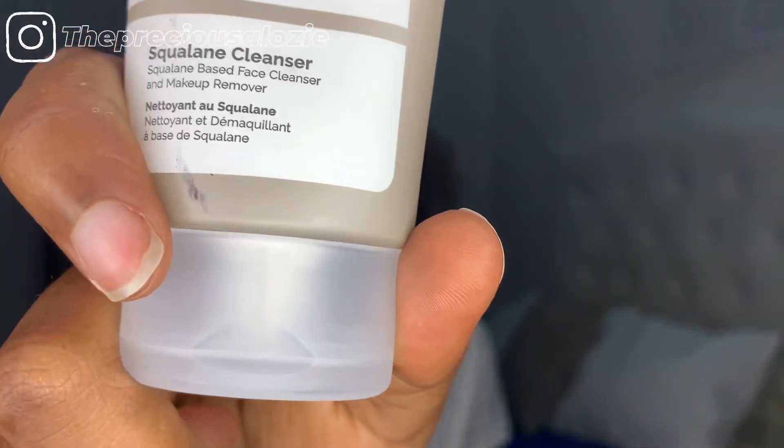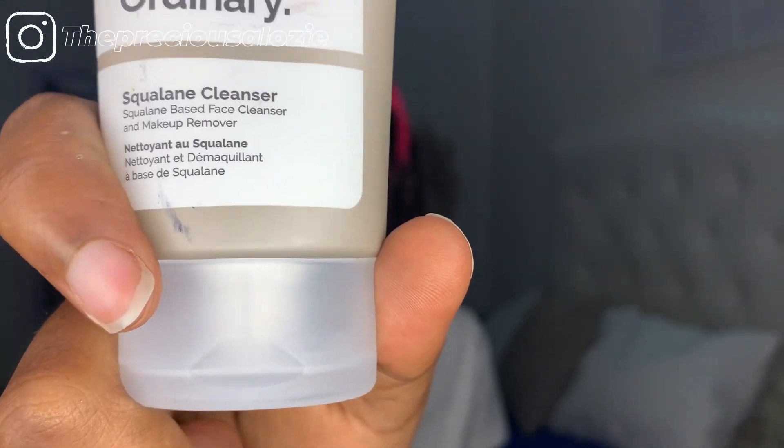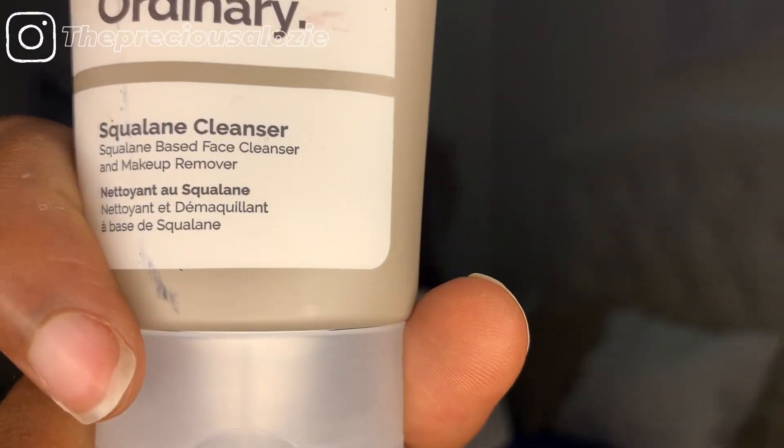You can always use the squalane cleanser for your face wash, but I intend to use this as a makeup remover because it also acts as one and it's really effective — this thing takes off makeup in a split second. So I only use it when I have makeup on, so I don't want to waste it when I don't.